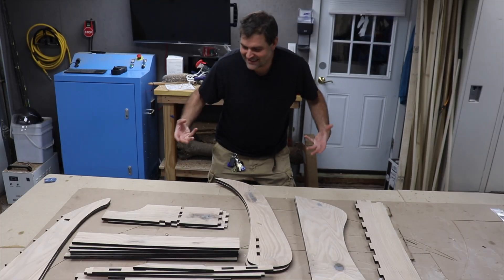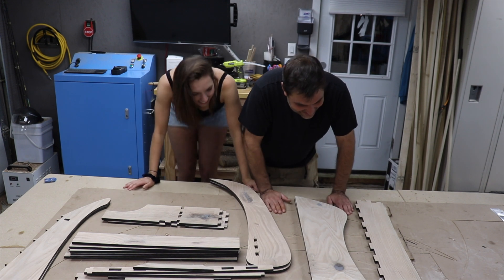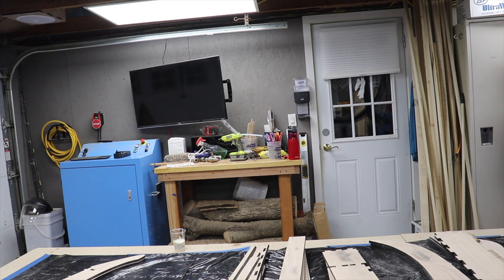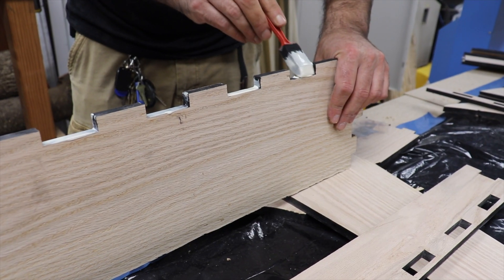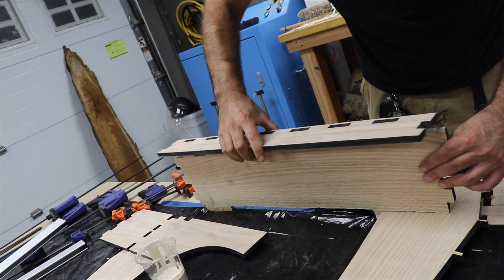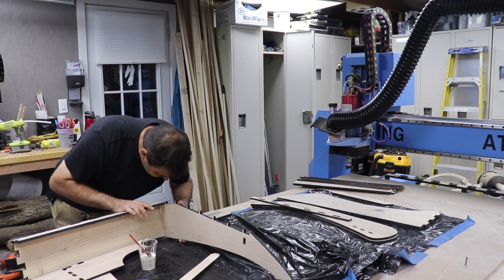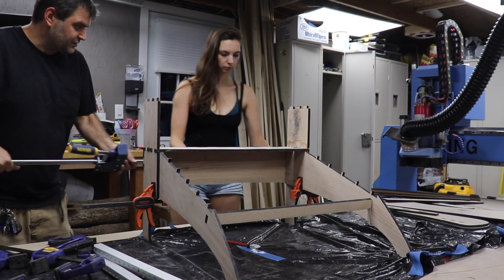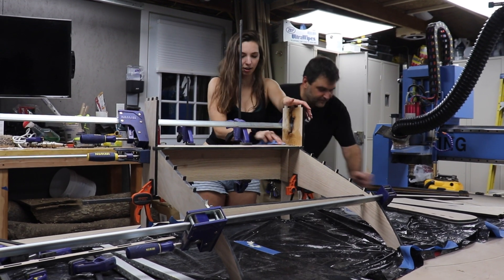Now that I have done all of the sanding, resin filling, and painting the edges with Halcyon, it is time to put it together. This is going together with type 3 wood glue, so it'll be nice, sturdy, and waterproof. I started with the base and figured I'd work my way up. Brooke's help was great because she could chase behind me and clean up the glue drips as I went.